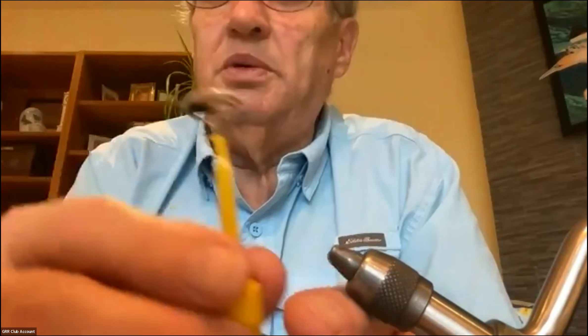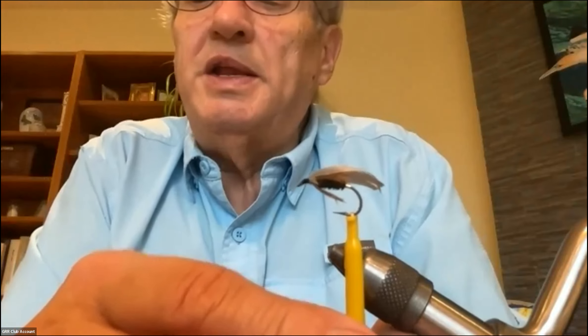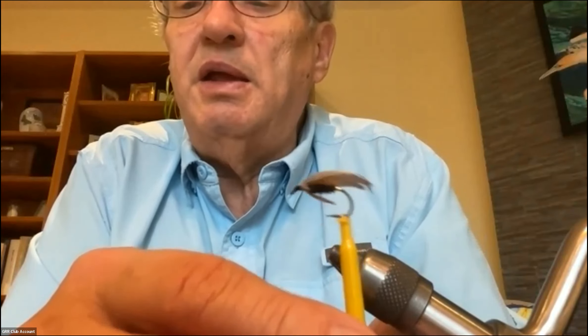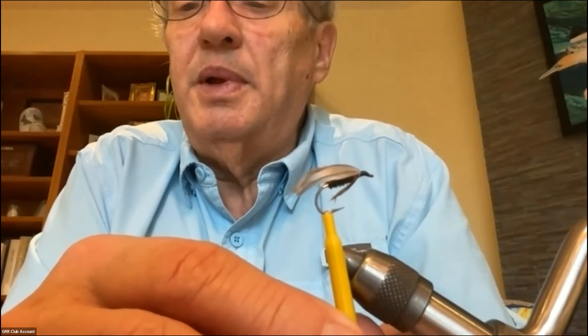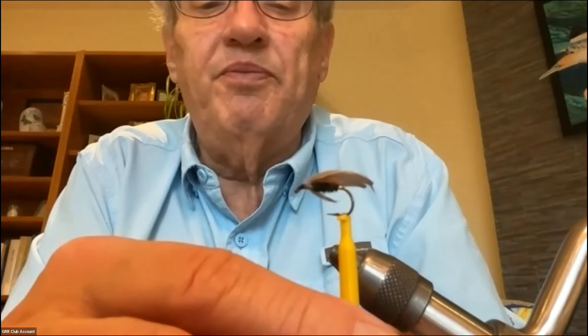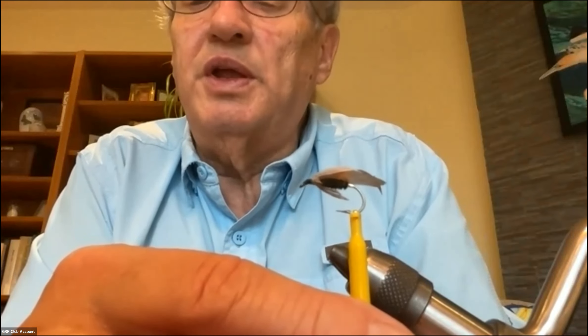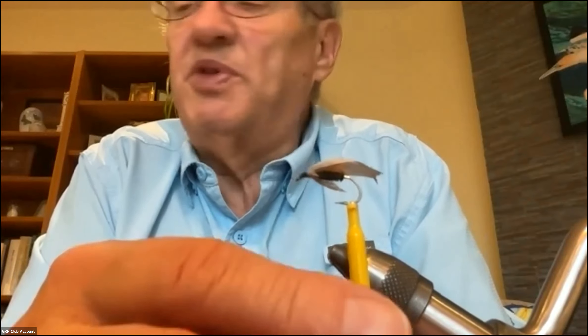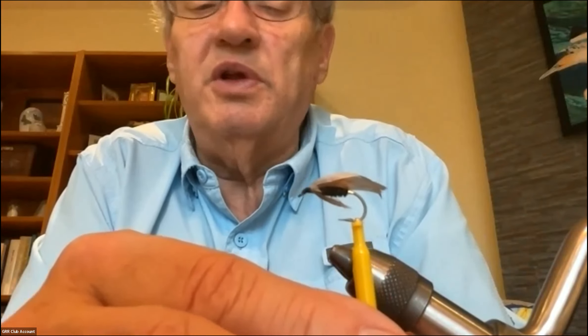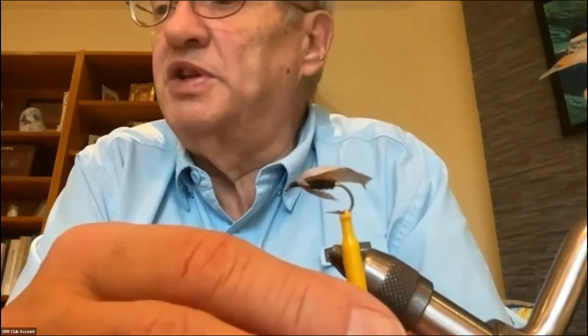The original coachman used a little bit of silver tinsel at the back of the fly right at the bend, a peacock herl body, these infamous hen hackles for a little throat, and a white duck quill wing. Duck quill wings are getting hard to come by, and they're a little harder to tie on than a standard wing. After that came the lead wing coachman, which uses a slate gray wing tied wet fly style in a tent style over the body.